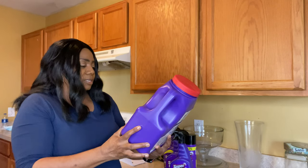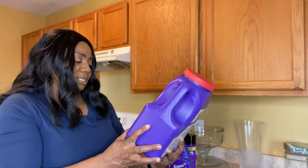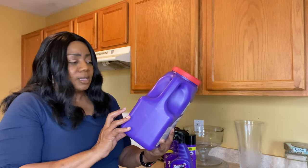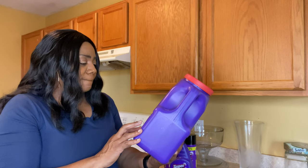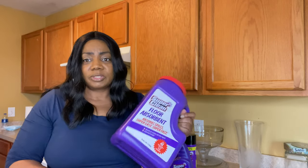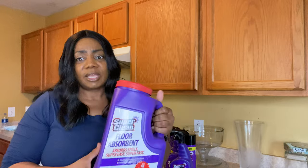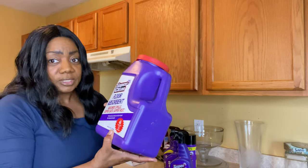This one right here absorbs spills. It's supposed to be super easy and fast. You know when you ever see them spill something in Walmart or somewhere like that, and a person will come and put this powdery stuff down? That's what this is — it'll just absorb that whole mess and you don't have to be out there doing all this hard scrubbing. So I look forward to this.